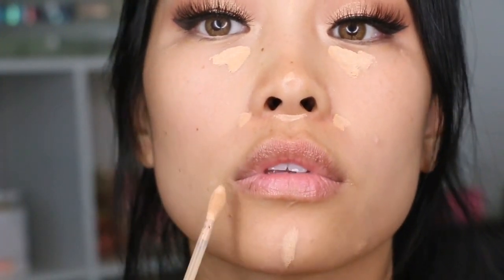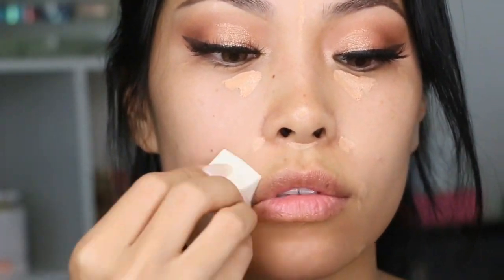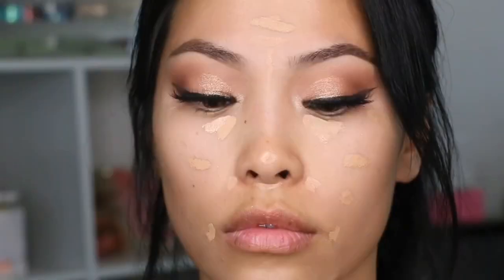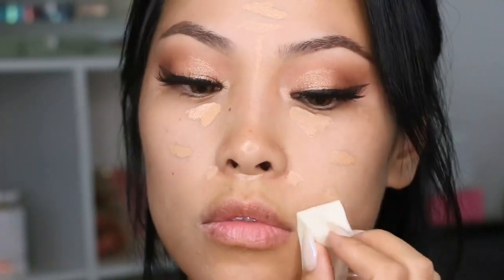During my routine I never use foundation or primer — I just use concealer in parts of my face to highlight those areas, and I blend it out usually with a sponge. I think this product blends well; you can build it up, but I prefer to use minimal makeup. I am going to go ahead and use their older Super Coverage Concealer in the shade Natural Beige just to blend out the color even more.